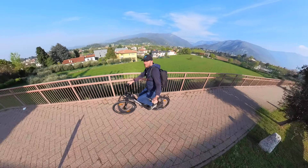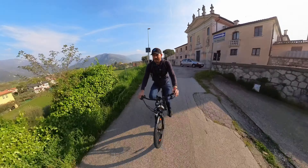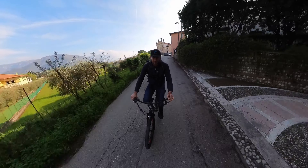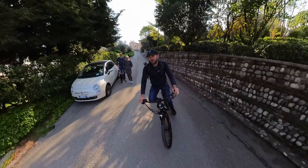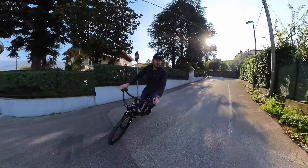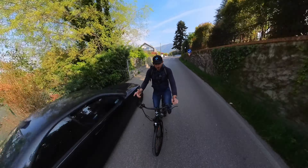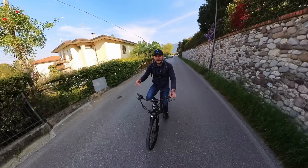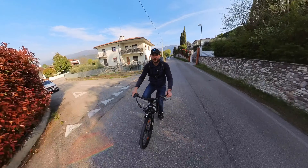La posizione in sella è comoda con la schiena bella eretta. Vado a testare anche il comparto frenante in questa bella discesa molto ripida ai 25 km/h. I freni meccanici con dischi da 160 mm consentono di fermarsi molto rapidamente. Anche l'ampia impronta grazie al copertone da mountain bike da 2,1 pollici consente un pieno controllo. Il manubrio a forma di rondine permette una bella presa, una buona impugnatura e una posizione corretta, potendo regolare anche l'inclinazione.